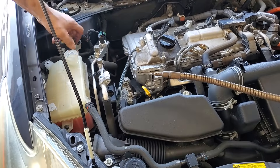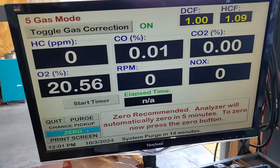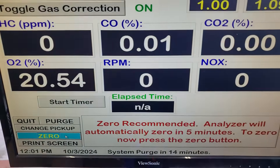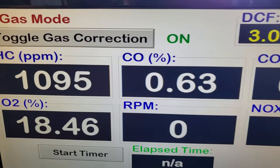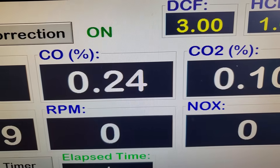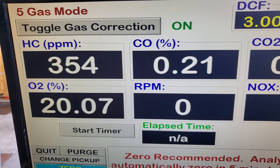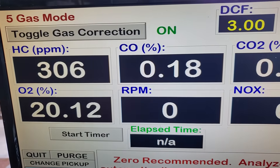We know it's bad, so what we're going to do is put the probe in the coolant overflow — not sucking up the water. You can see the hydrocarbons here, which is unburned gasoline. You've got some carbon monoxide, you've got some carbon dioxide. This is an example of a pretty bad head gasket.